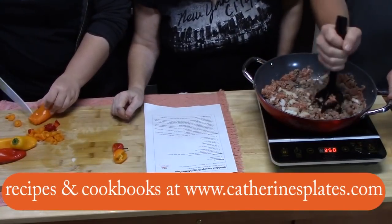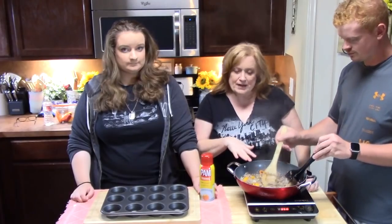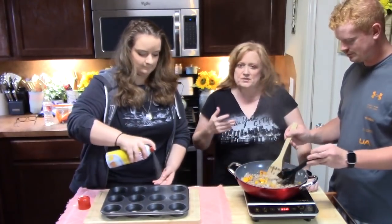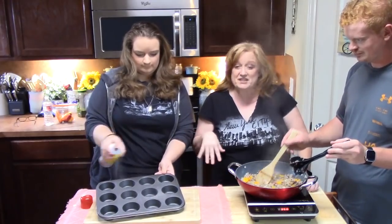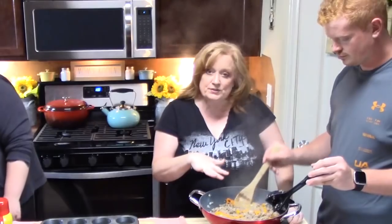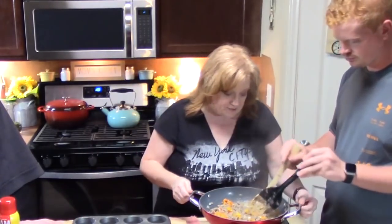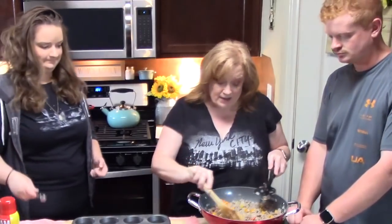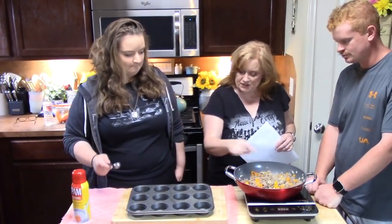While Joseph is finishing up browning the sausage, Rhianna is going to spray a 12-cup muffin tin — this is just a standard size — with non-stick cooking spray. Make sure you really get into the sides and the bottom to prevent them from sticking. Now we're going to place two tablespoons of this sausage and vegetable mixture into each cup. Turn off the burner. If you need to drain the grease from the sausage, go ahead and do that. Right now there's no grease to drain, so it was pretty lean.